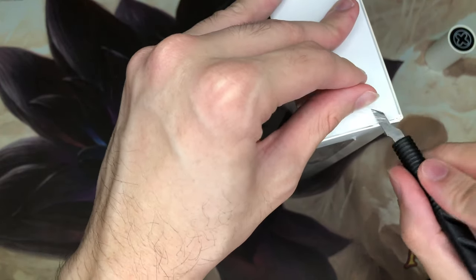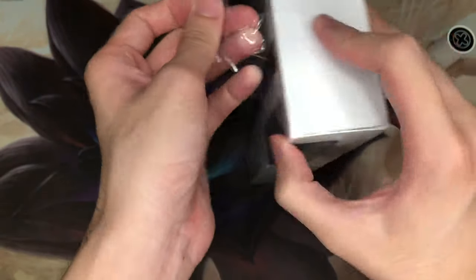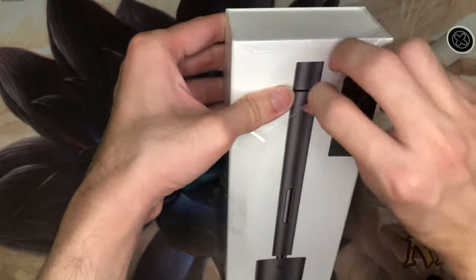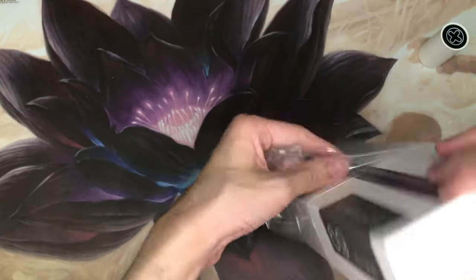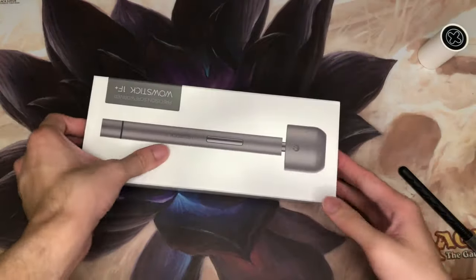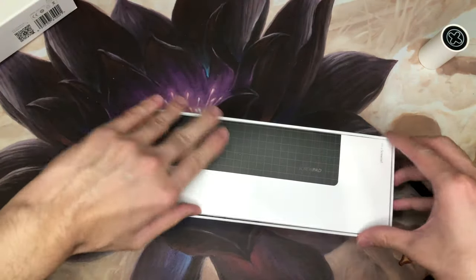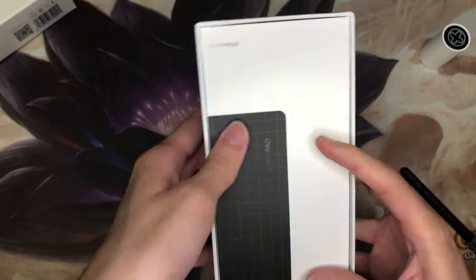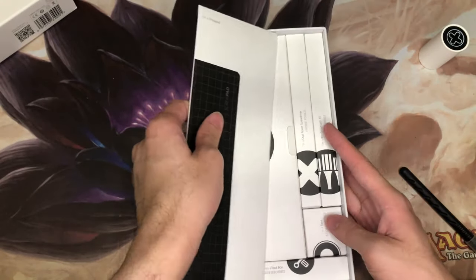I've got a smaller exacto knife blade to open up my stuff. The box got a little bit damaged through shipping, but no big deal as long as the screwdriver is safe. The unboxing reveals this sleeve, and right off we see a screw pack — it takes design cues a lot like Apple.